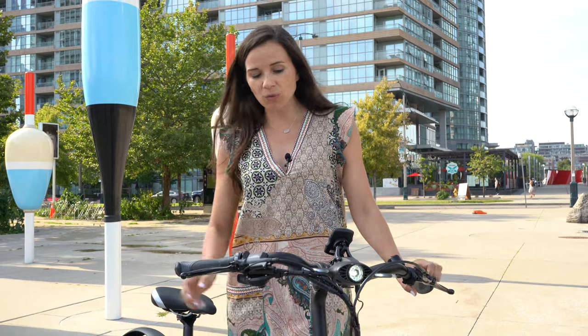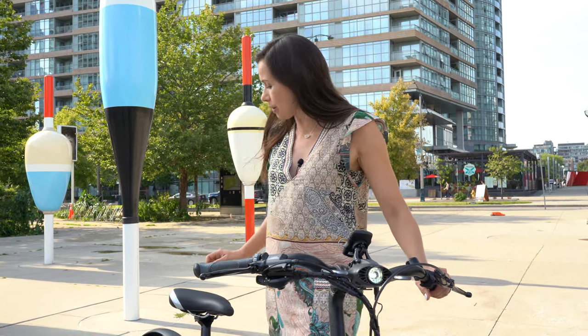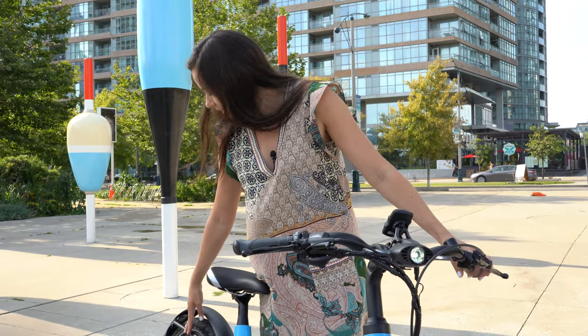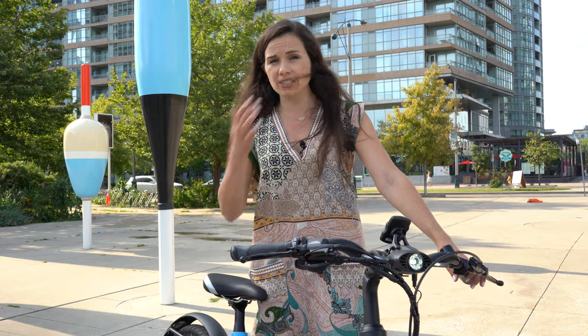It also comes equipped with great fenders that are metal, so they're very durable, and the rear fender has a built-in rack. These are really great to attach the Ortlieb panniers.